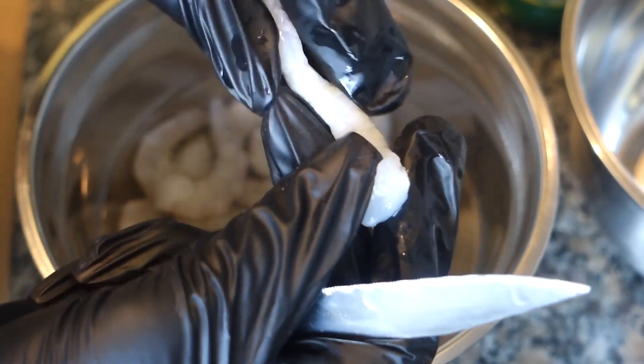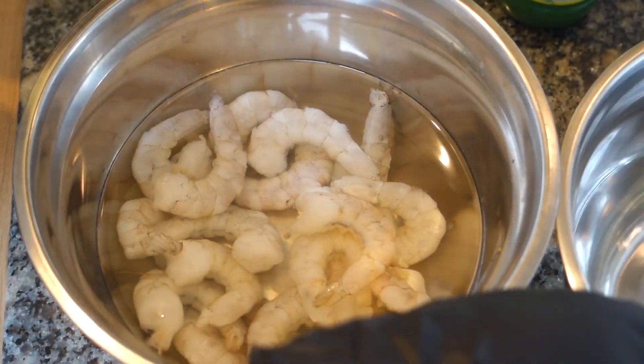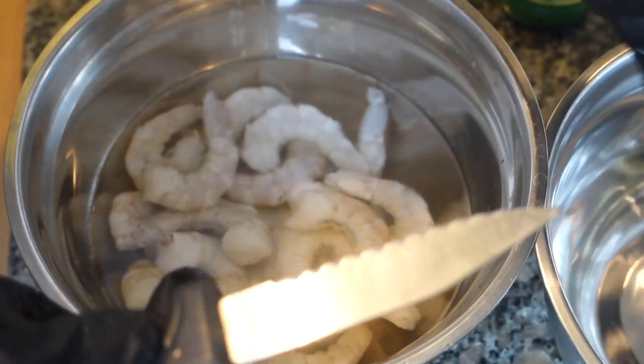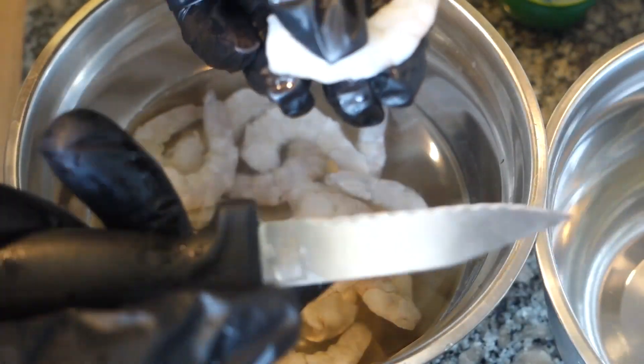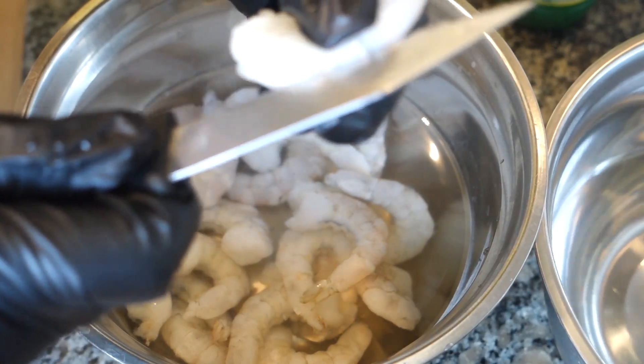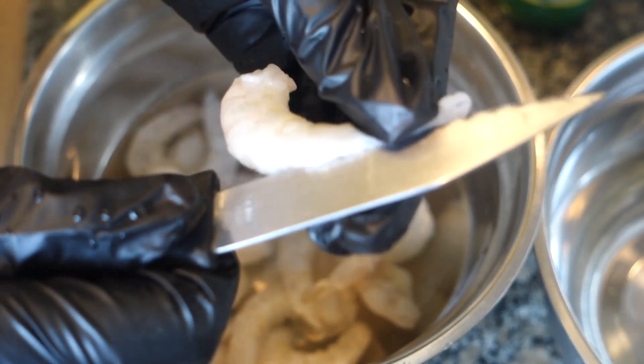You should have a clean prawn. Put some cold water in that bowl so that once you finish cleaning your prawn you can put it in there and also give your hands a little rinse, because you don't want the mess to stay — we're still going to wash the prawns again.